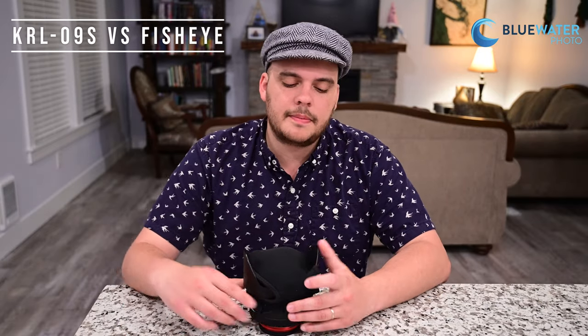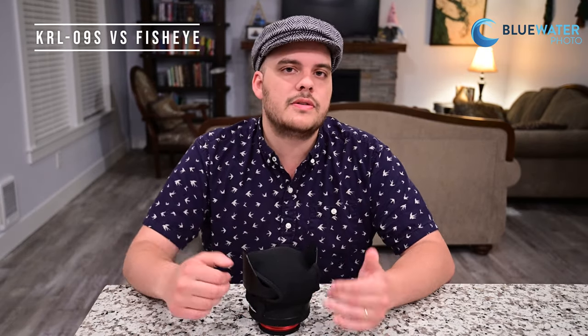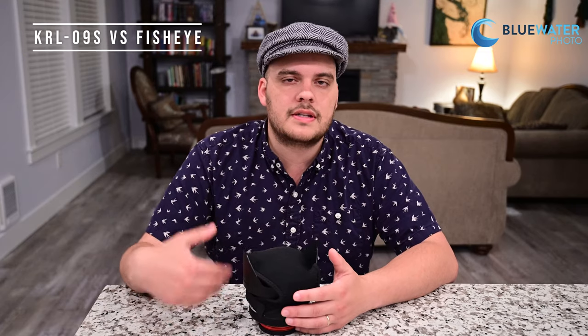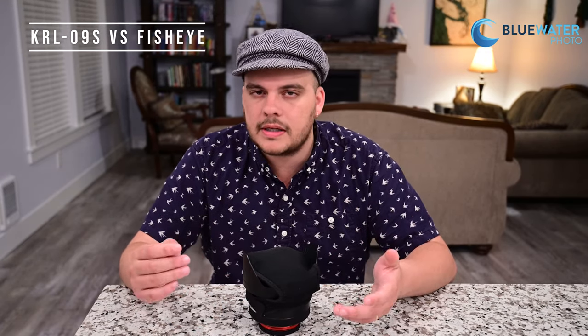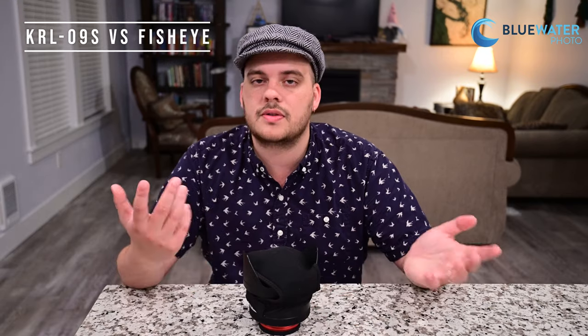Finally, I wanted to talk about my overall experience with the KRL 09S versus a normal dedicated fisheye lens. When using a fisheye lens underwater I do get more dynamic range and the bokeh has a different quality — it's a little softer, a little more buttery. With this lens, the bokeh looks a little more like diffraction as you saw in the bokeh test, and overall the KRL 09S does not handle high dynamic range situations quite as well as the fisheye does, but it's very hard to notice unless you're a professional.